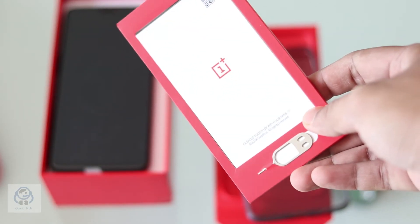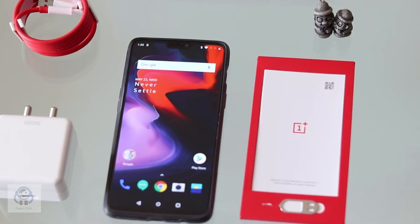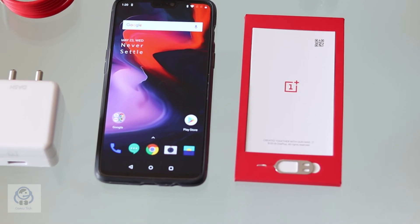Other than that there is the product documentation and SIM ejector tool. One thing to note is the fact that there are no headphones packed in the box.